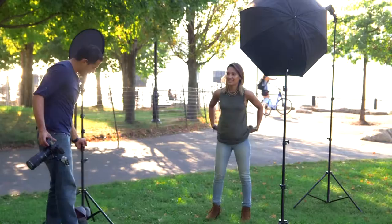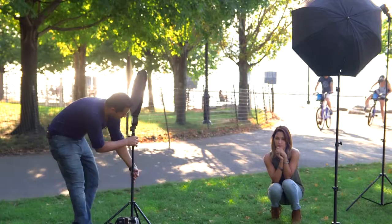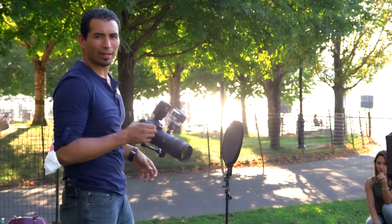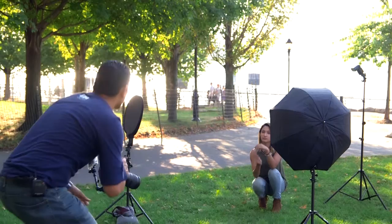She's going to do some shots sitting down on the floor. It's pretty much the same exact light setup — all we're going to do is bring all of our lights down to her level. We'll take one picture looking down at her so you can see the difference, and then we'll take another picture at her level looking up.